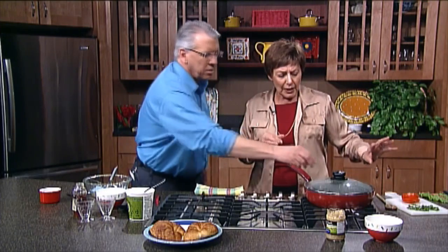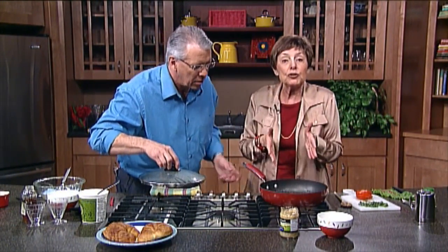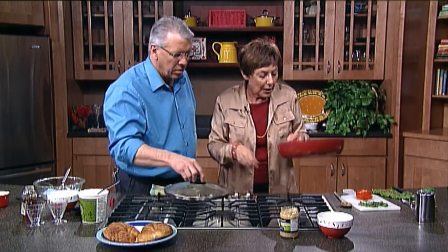How long has this been cooking? Let's show everybody again. This has been cooking about five minutes, and sometimes I've used spinach in this. So what I want to do now, if you don't mind.